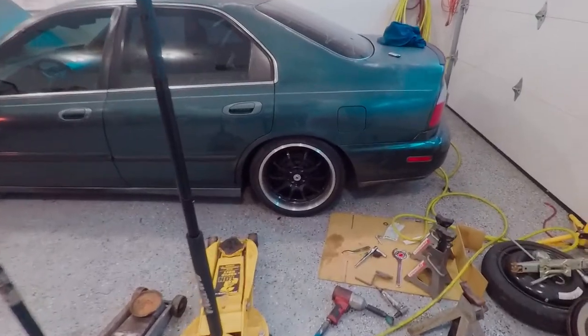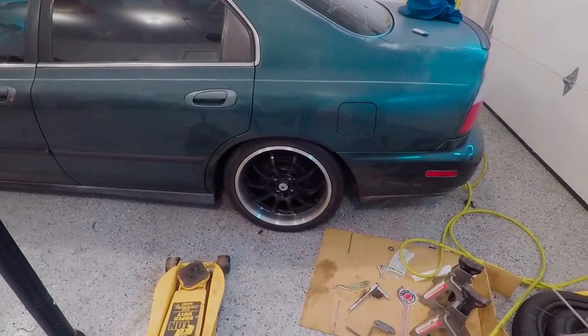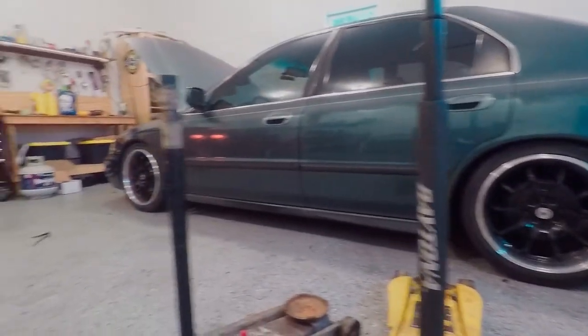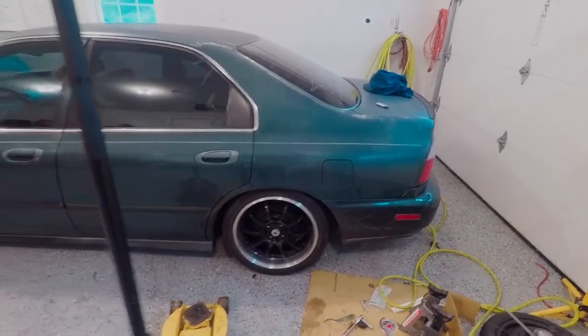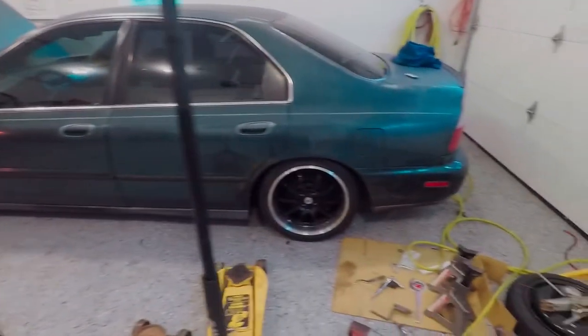I went ahead and raised up this side like three quarters of an inch. We're now sitting at right around 24 inches. It still looks like it's tucking until you get down here, and then you can see that it's pretty even with the front. They both look pretty good, though from above it looks like the back's kind of tucking - I guess that's just the way it looks.